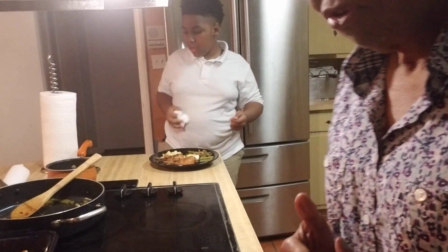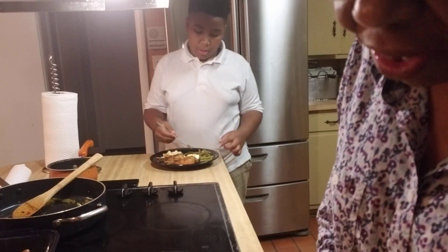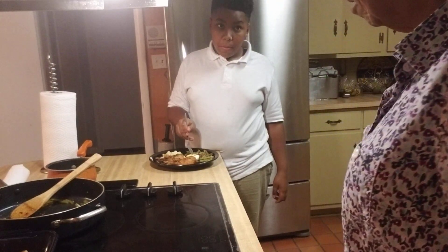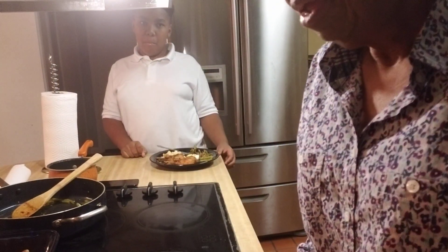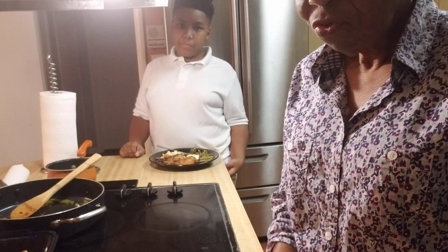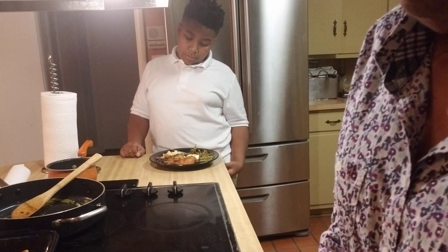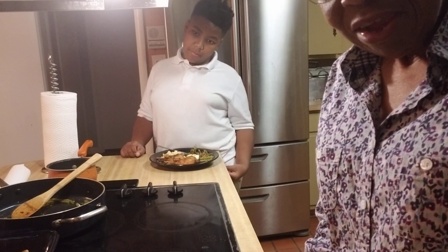I just wanted to let all the newcomers or people who aren't experienced in cooking know: you can go home from work and do a meal in under two hours. The key is preparation — make sure you have prepared your ingredients. You can do that at least two days in advance, or at least one day in advance to get you going.